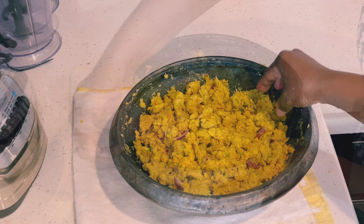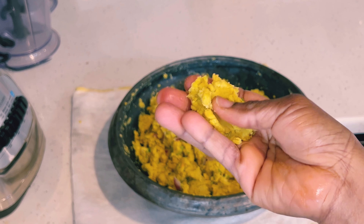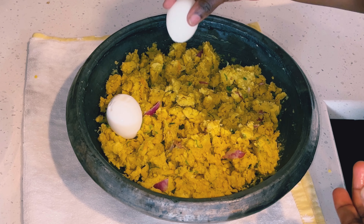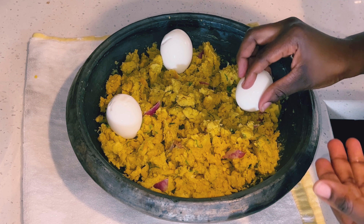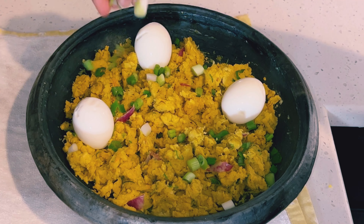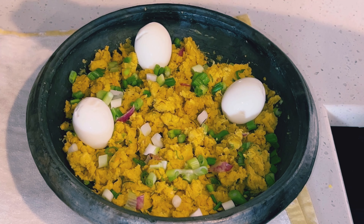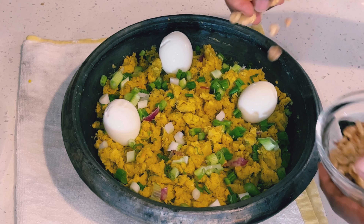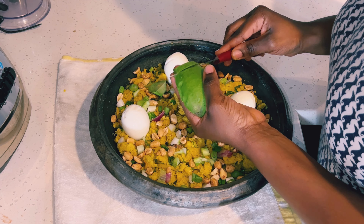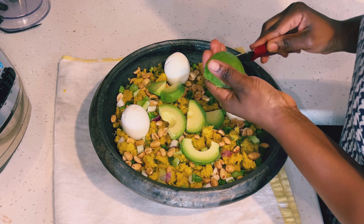I'll garnish it with three boiled eggs — you can add more if you want — and then sprinkle green onion on it. I'll also sprinkle lightly salted dry roasted peanuts and avocado as well. All of this comes together to a delicious and amazing taste.